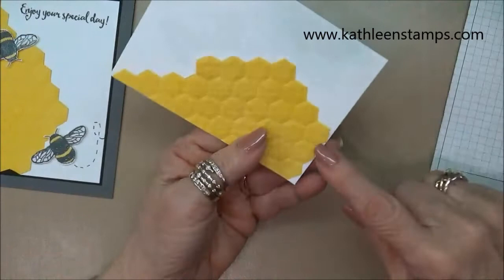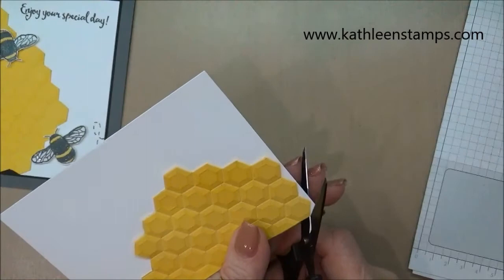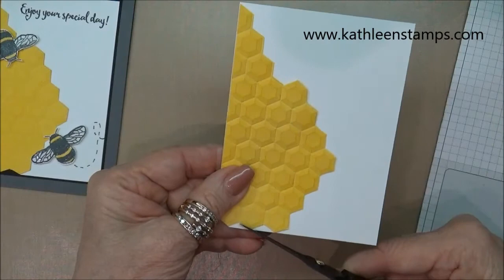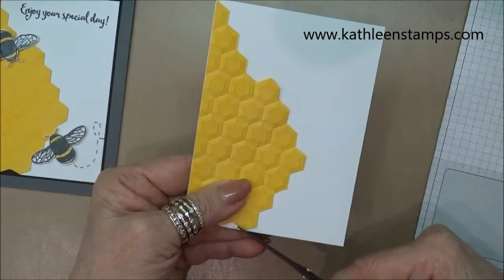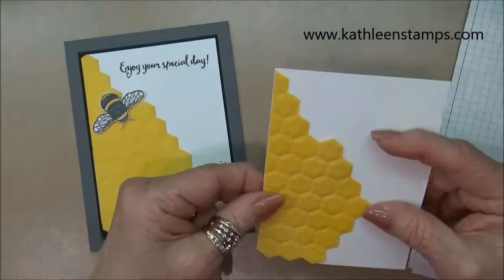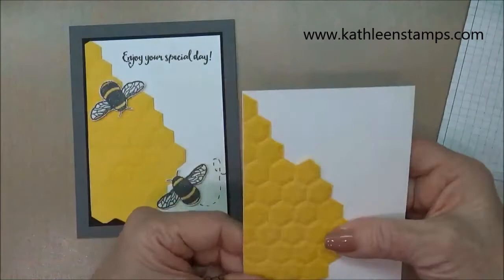What I decided to do here was cut out the white area — I thought it kind of detracted a little bit, and it lets the black cardstock that it's mounted to show through, which I really like. If you're interested in purchasing any of the products I'm using today, you can go to my blog at KathleenStamps.com — you'll find a link right at the top of the video.